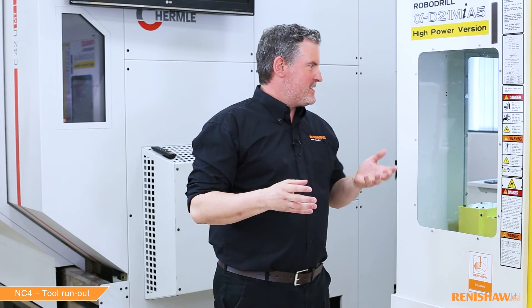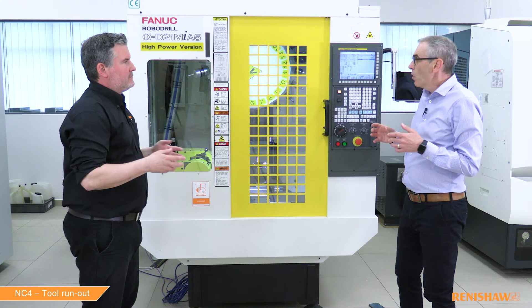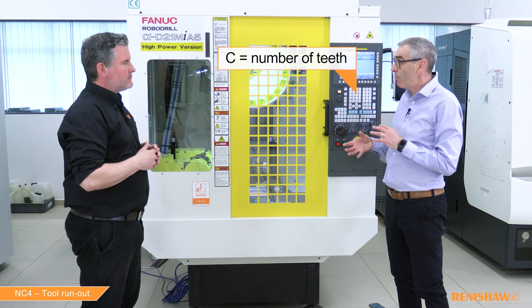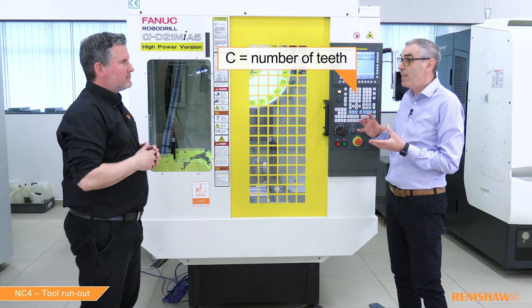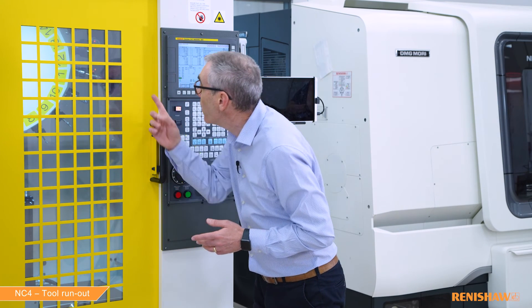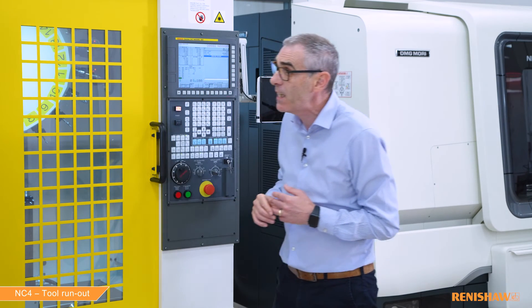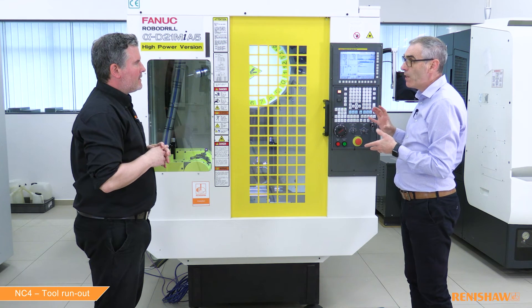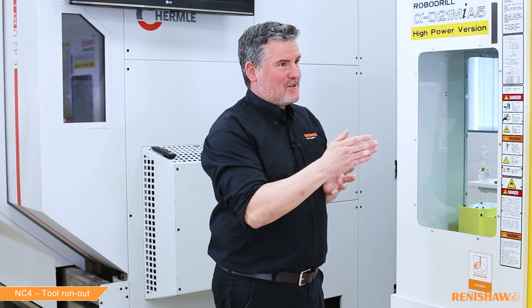What about tools without edges or flutes — for instance a grinding wheel? For tools like grinding wheels you simply edit the C input and enter C0, and the cycle will automatically adjust itself. We actually have a grinding wheel in the carousel at tool 15, so let's try that. I'll modify the program and then we'll be ready to go — let's hit cycle start.